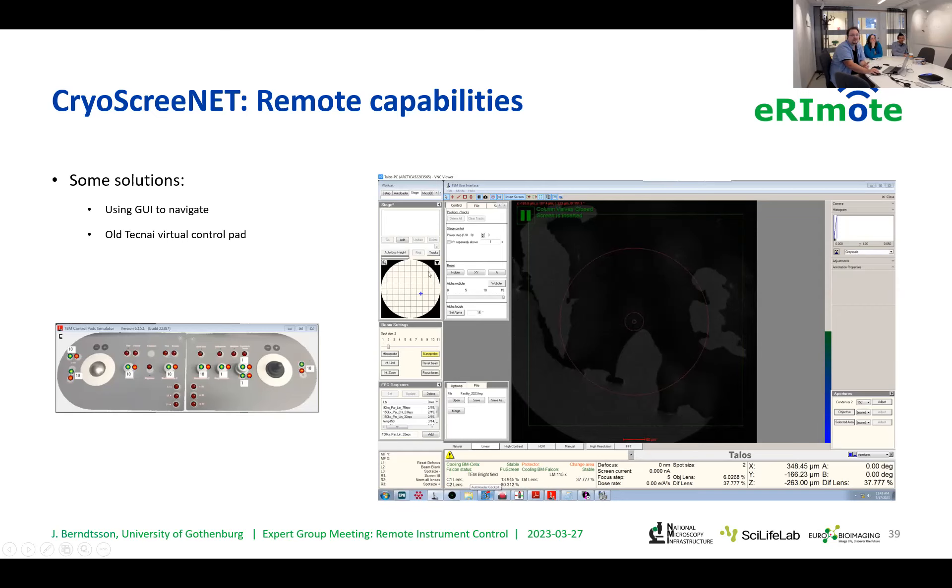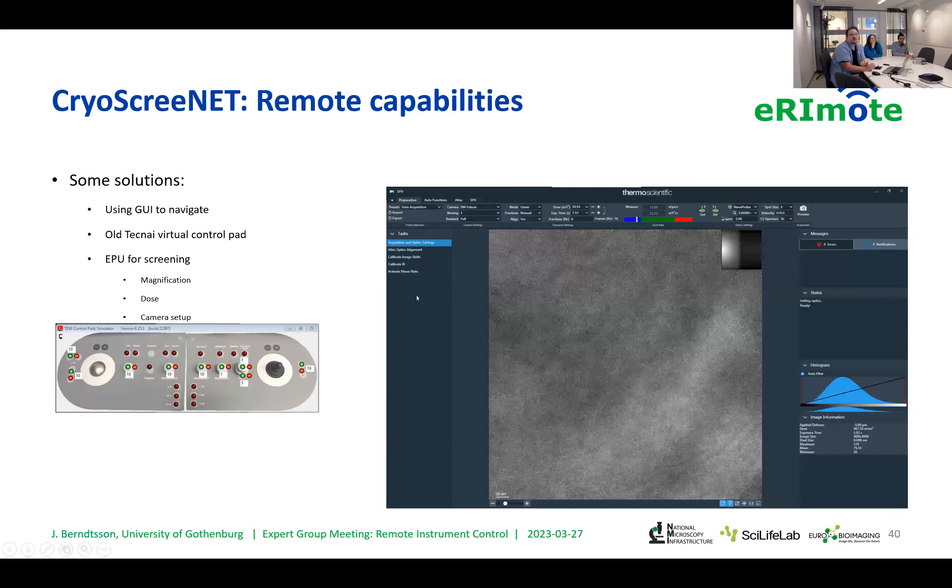This is the TEM user interface, and you can basically manipulate the X, Y, and Z coordinates in here. Another program we use a lot that Thermo Fisher provides in conjunction with their microscopes is called EPU. This is the one I use most of the time when I just want to manipulate things — you can easily control magnification, the dose of the beam coming in, as well as the various camera setups.